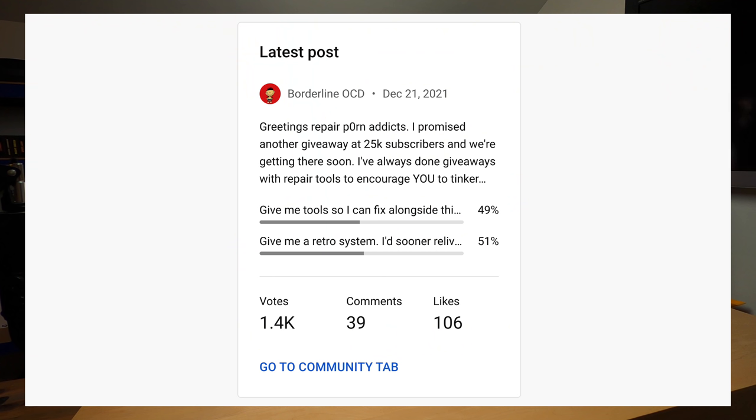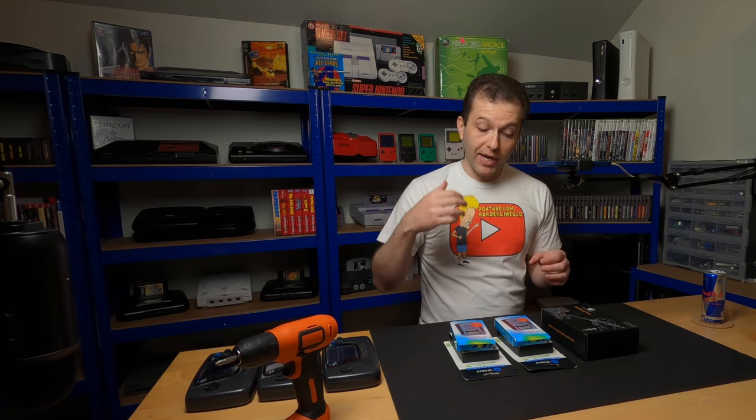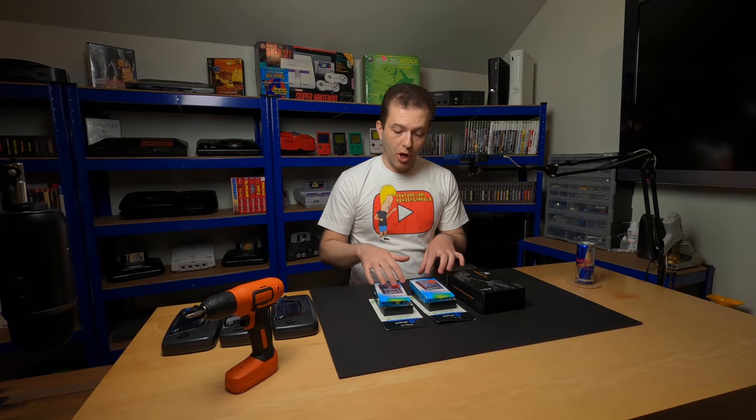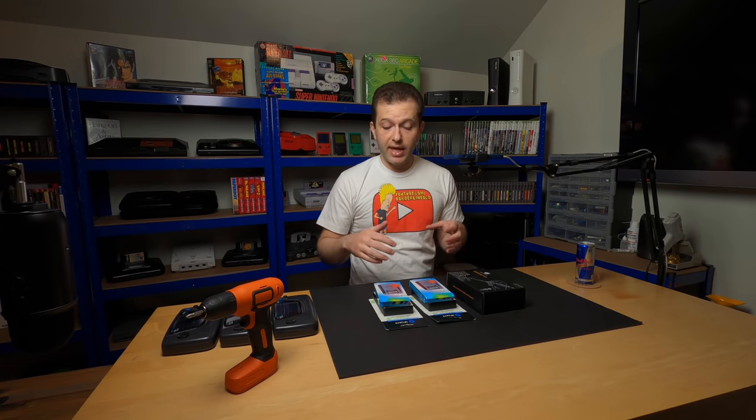The results were dead on 50-50 for the first couple of days of the survey. Right now I think they're 49-51% in favor of the retro console, but I decided to go ahead and do both. I thought it was pretty funny how evenly the results were split, but the more I thought about it the more it made sense. There's an audience that loves getting their hands dirty fixing stuff and would appreciate some tools, and also people who consume content more passively and would appreciate some retro games.